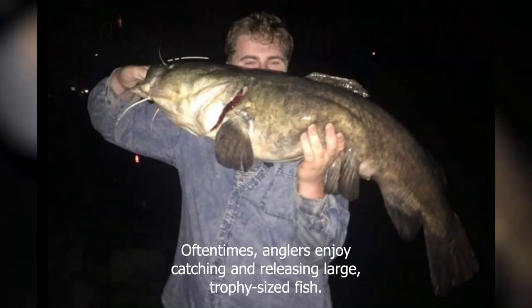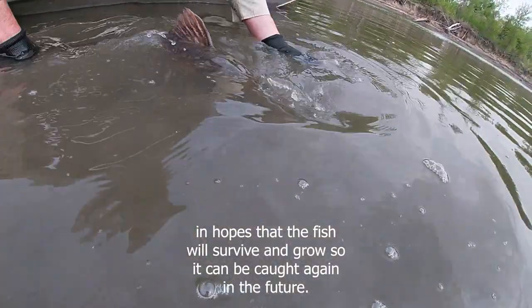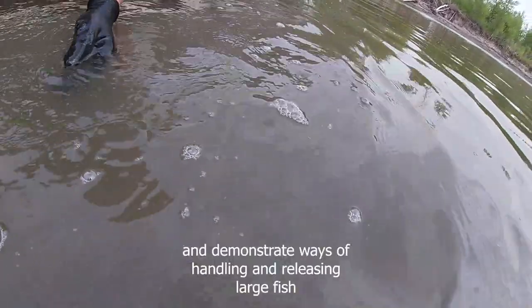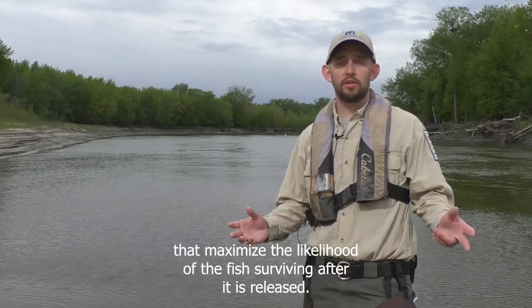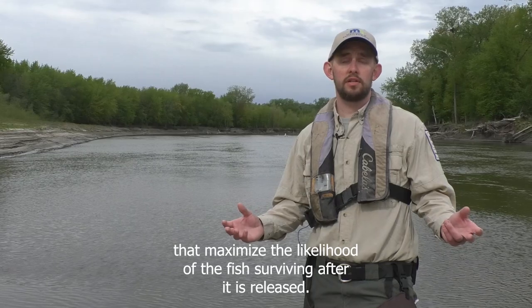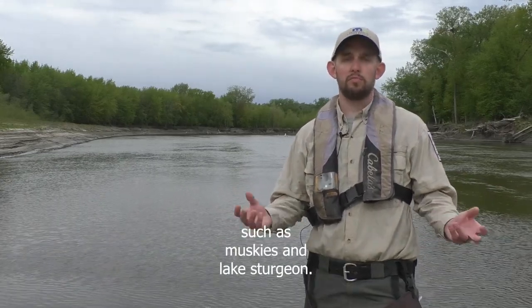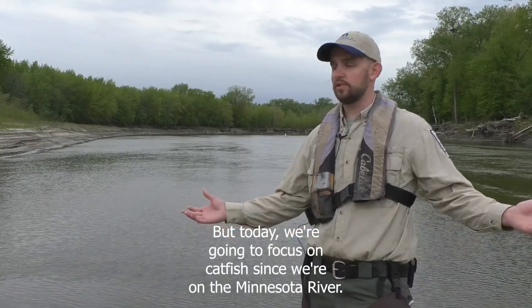Oftentimes anglers enjoy catching and releasing large trophy-sized fish in hopes that the fish will survive and grow so it can be caught again in the future. Today I'm going to share several tips and demonstrate ways of handling and releasing large fish that maximize the likelihood of the fish surviving after it's released. These general tips apply for most large fish species such as muskies and lake sturgeon, but today we're going to focus on catfish since we're on the Minnesota River.